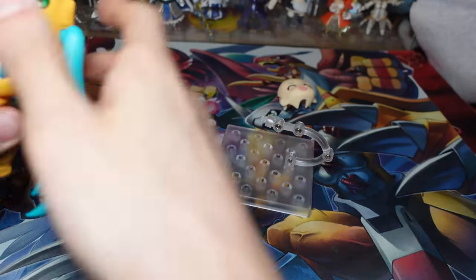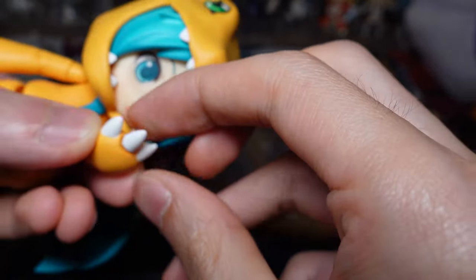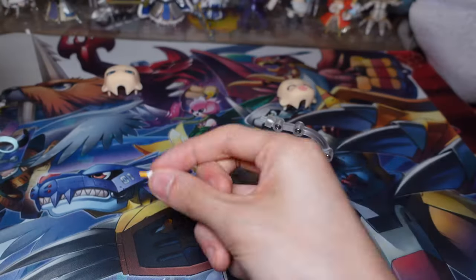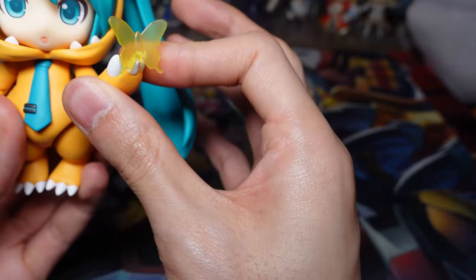Let's have a look and see how we can insert the butterfly part. This white part here is actually part of her claw — you just gotta shimmy it out slowly, and there's a slot for you to put the butterfly. So it'll look like this — kind of looks like she's giving you the finger, but no, it's just cute.